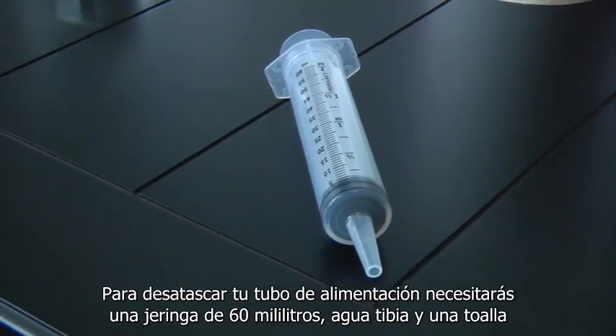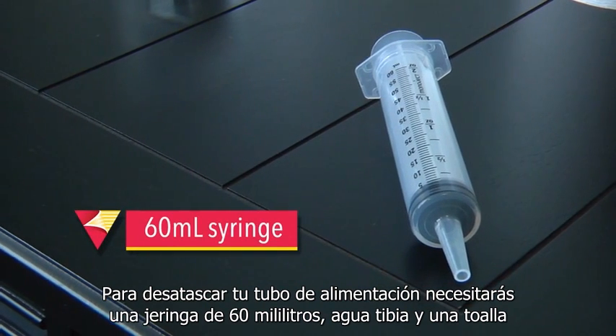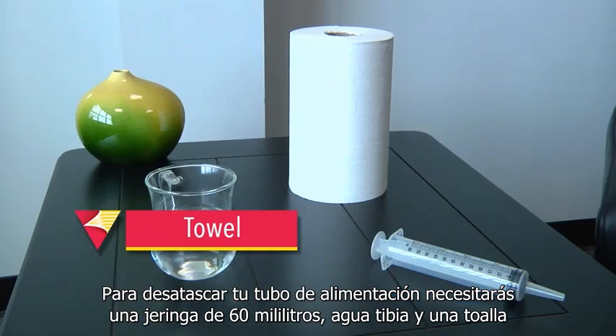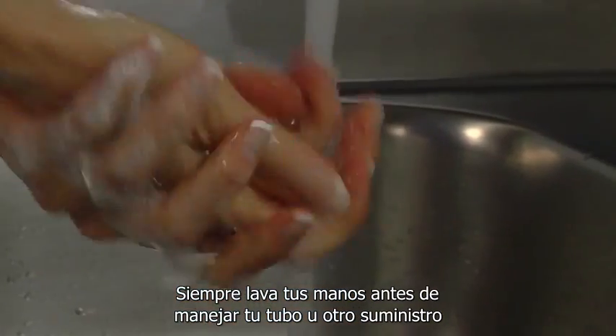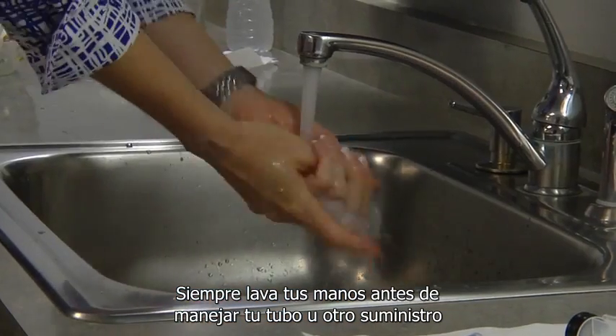To unclog your feeding tube, you will need a 60ml syringe, warm water, and a towel. Always wash your hands before handling your tube or any supplies.